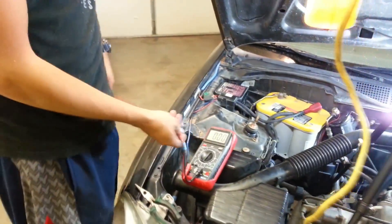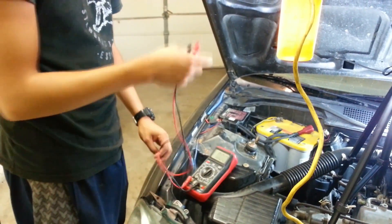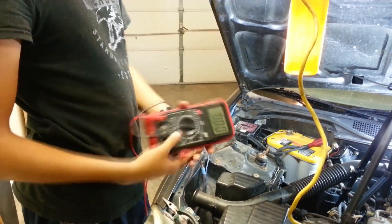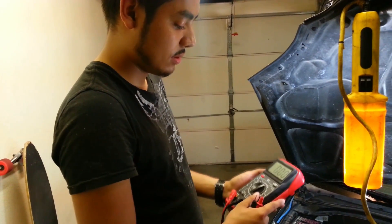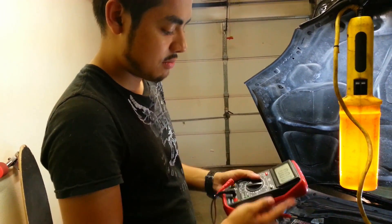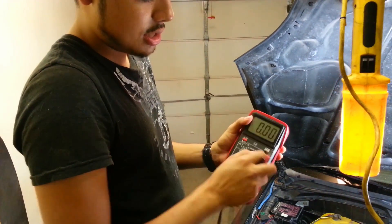I've gone ahead and installed the battery on the car. The first thing we're going to do is make sure that the battery is being charged by the car. In order to do that, you're going to need a multimeter. You can buy these anywhere - I think the cheapest place is Harbor Freight. This one runs about 20 bucks, but you can buy a cheap one for about 2 bucks. They look the same. Put it on voltage and make sure it's set at 20.